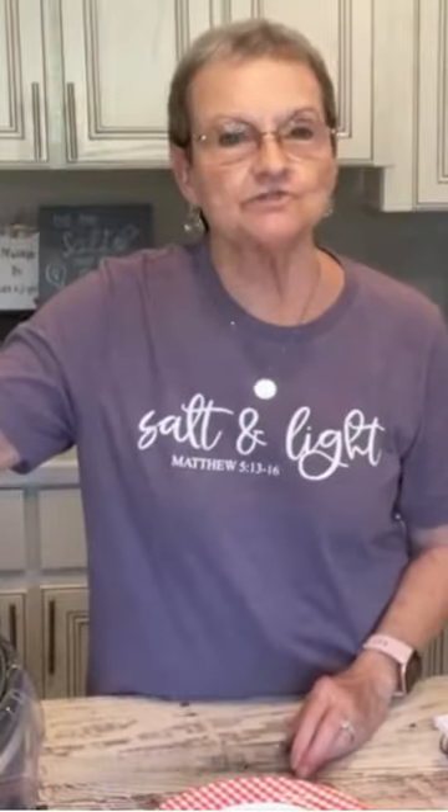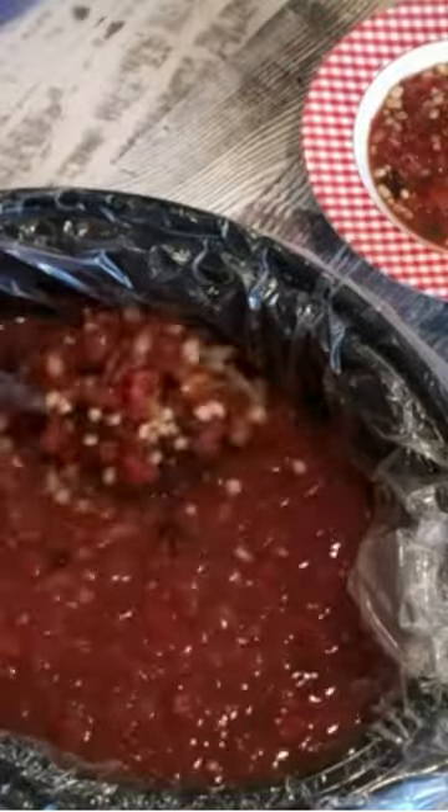This taco soup has cooked on low for about four and a half hours. It'll be salty light.